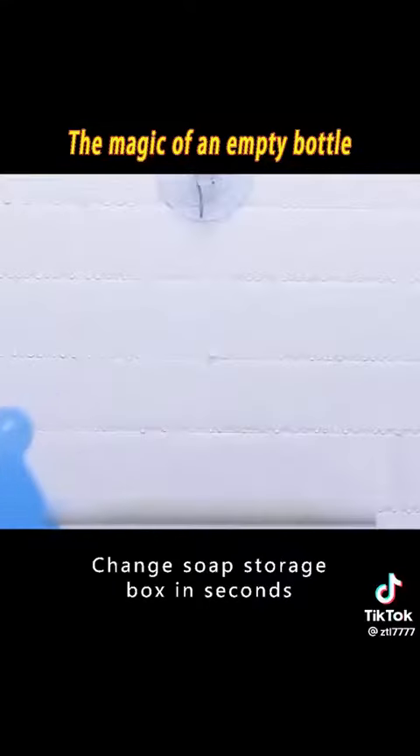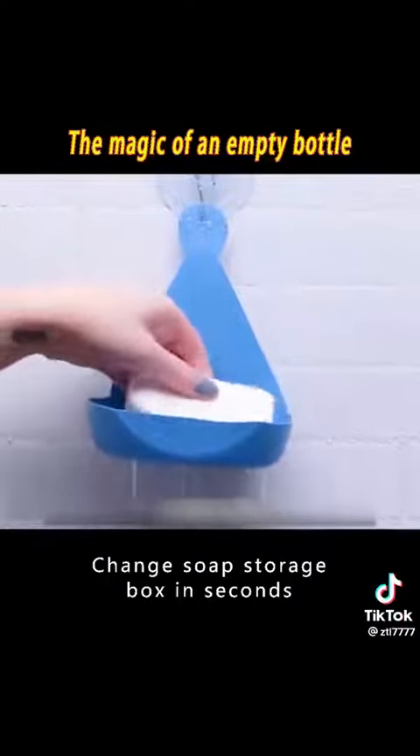8. Cut the detergent bottle along the dotted line and transform it into a soap storage box in seconds — clean and hygienic.